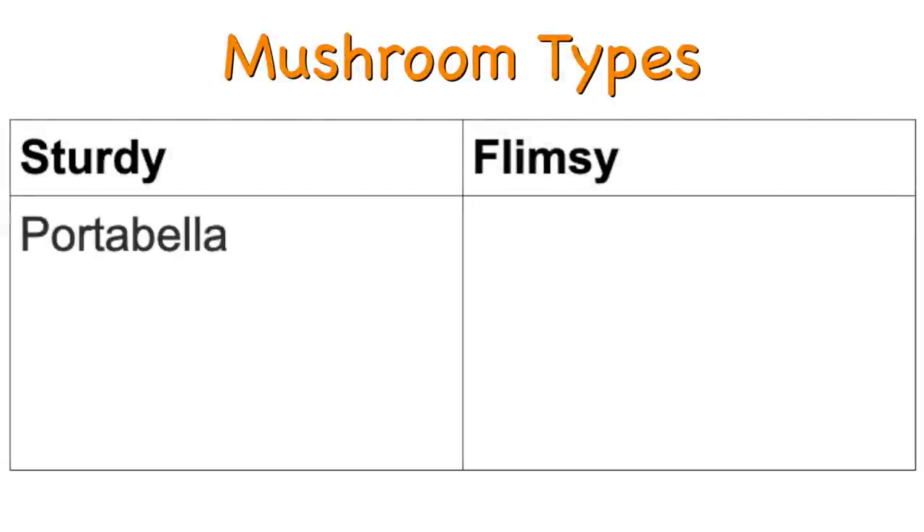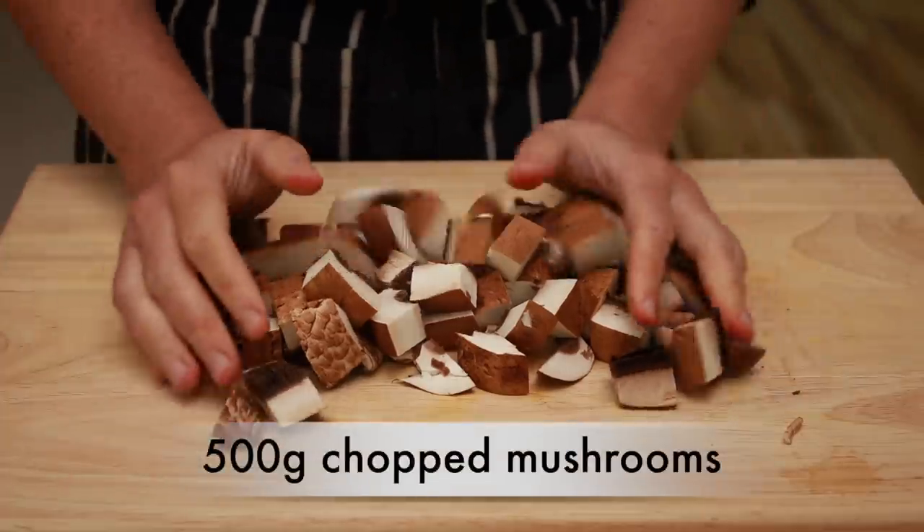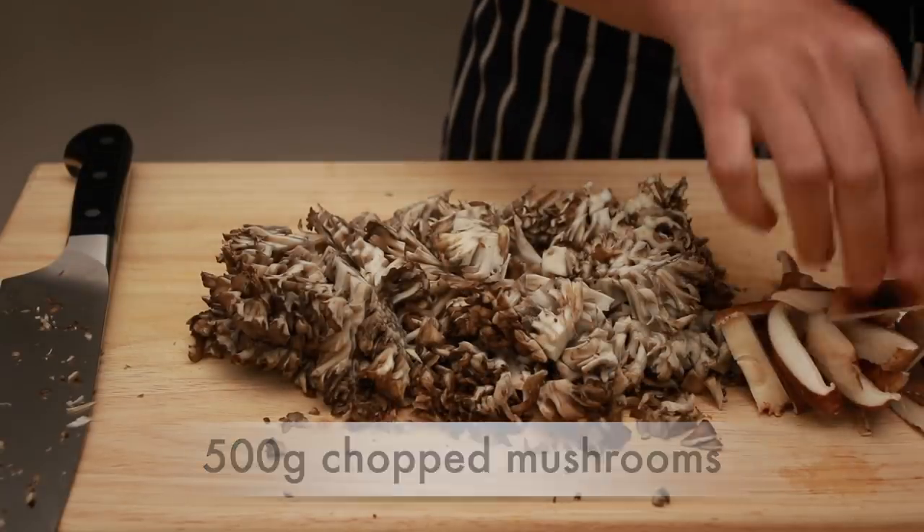Sturdy ones would be portabella, cremini, or button mushrooms, and flimsy ones would be maitake, shiitake, chanterelle, oyster, and other more delicate varieties. This way we can give the sturdy mushrooms a head start in the skillet before adding the flimsy ones. In the end, you should have about 500 grams of chopped up mushrooms.